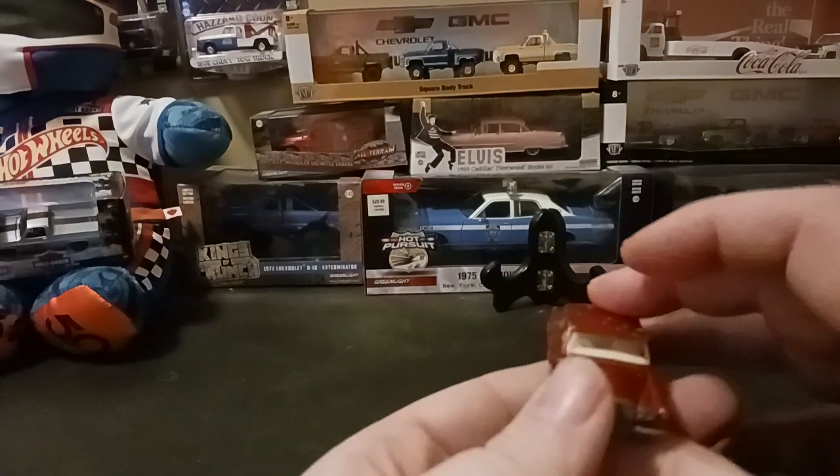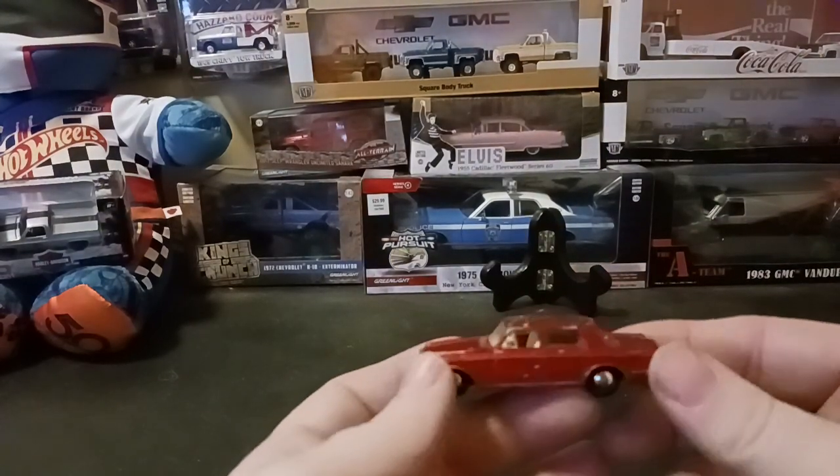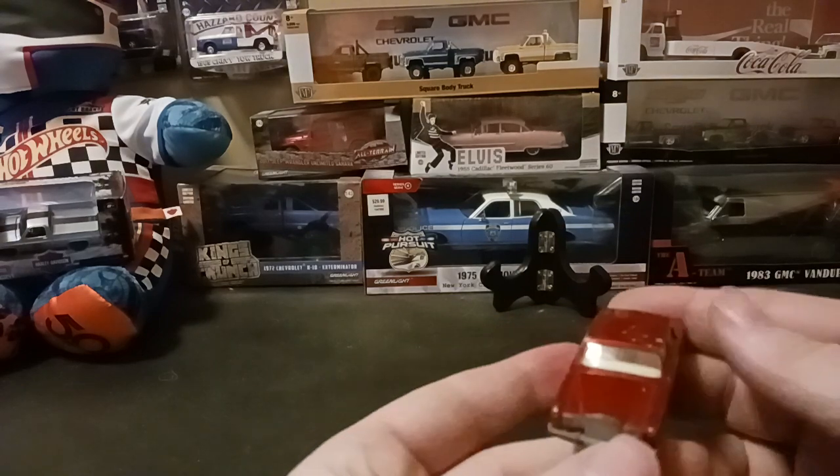I actually did recently pick up this car, so it can kind of be considered a haul video, but I'm happy to add this little car to my collection.